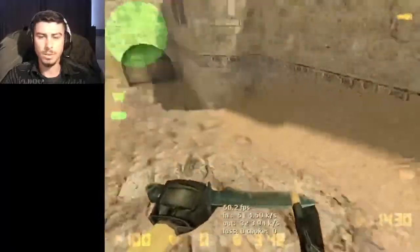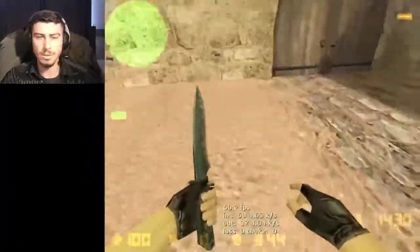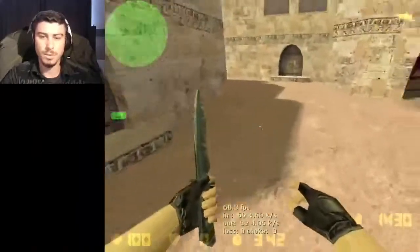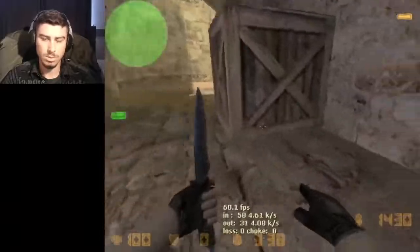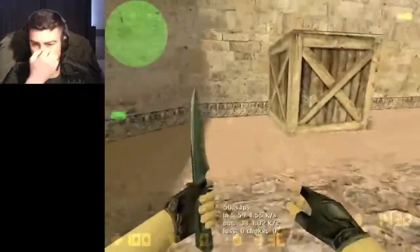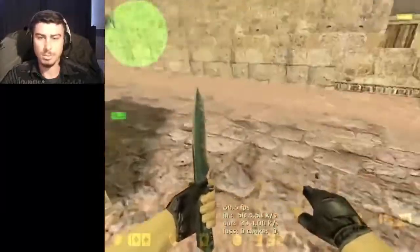I think you'll get this result right here on your screen. Just jump like this, jump around like this - just practice, practice, practice.